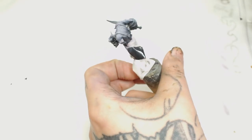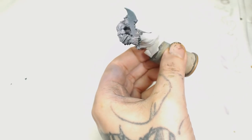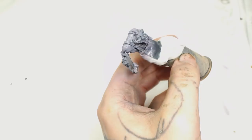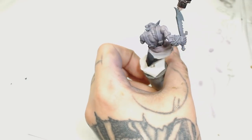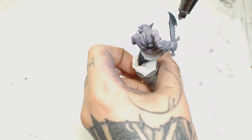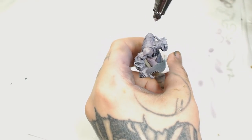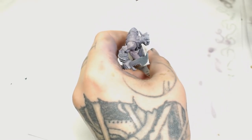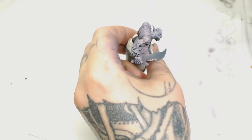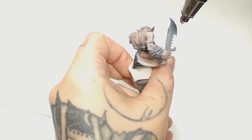Snickrot's skin is started with Daemonette Hide by Games Workshop. Those that follow the channel can probably guess that's what I'd be using as a base. Then we're going to switch to Resurrection Flesh by Scale 75 and start highlighting all those muscle tones. We're not going to leave much of this purple showing, but it will show as we add washes that dirty it up and make it look more lifelike. Now using Harvester Flesh by Scale 75 to highlight all of the Resurrection Flesh we've just done.